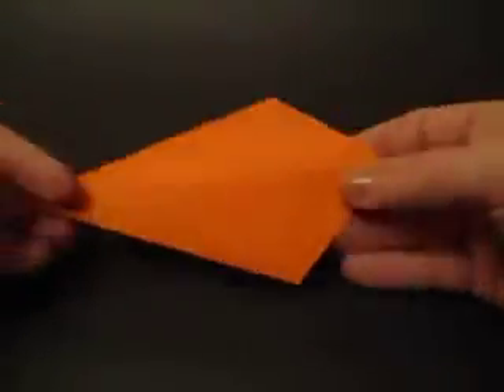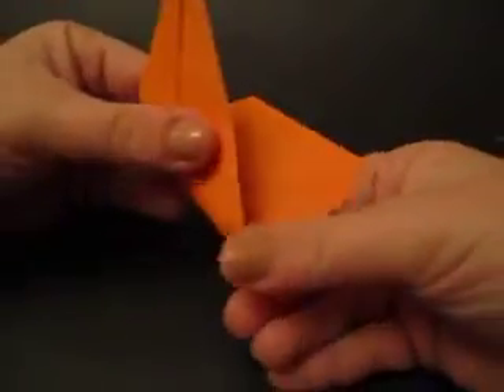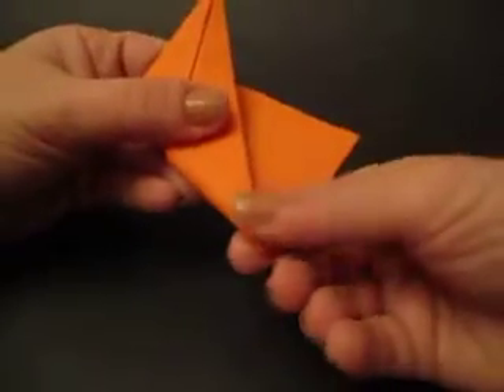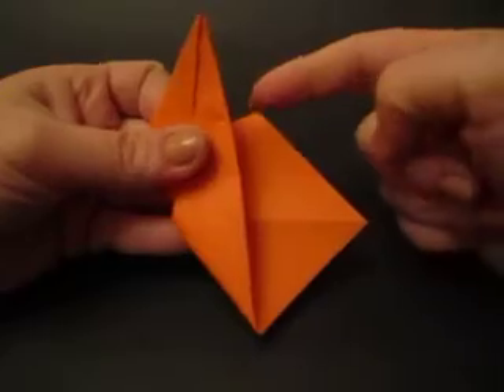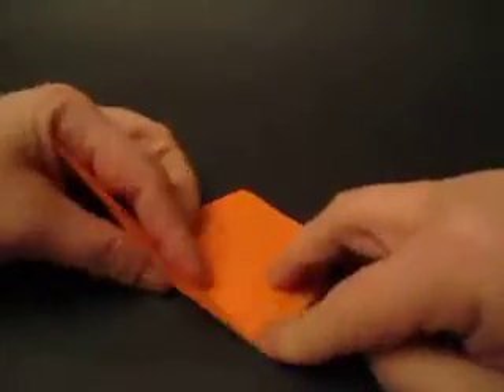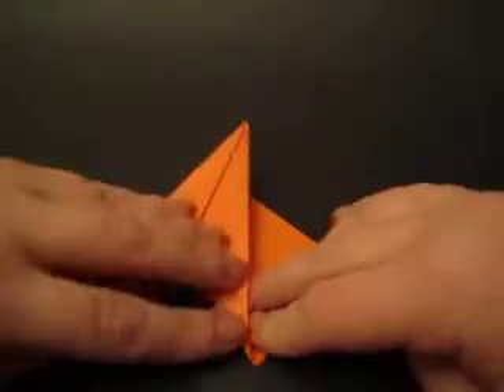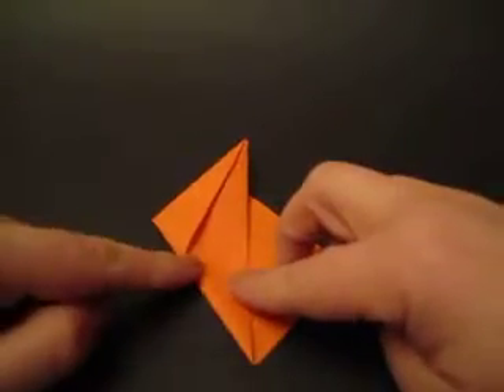Now I'm going to flip it over. Starting from here I'm going to rotate this, making sure the underside stays flat with it. I'm going to rotate this to meet this vertex and then I'm going to crease. I'm holding it on the ground and I'm going to pinch — from here to here is where I crease.